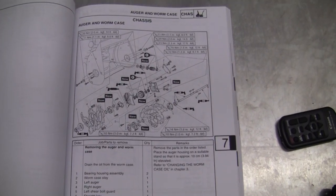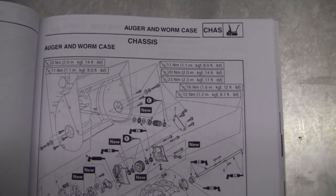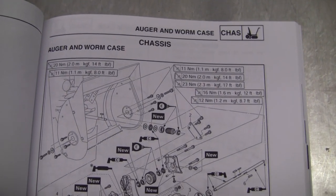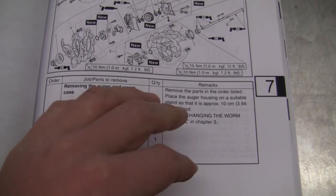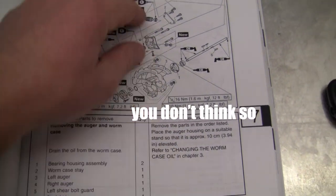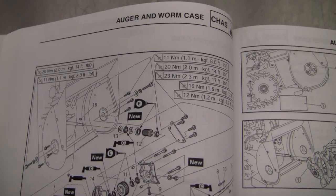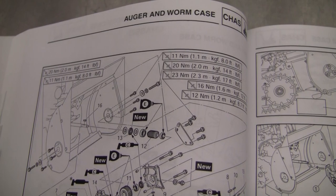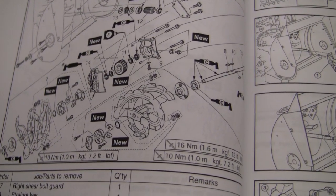So here we have section 7-1, the auger and worm case. I'll pan here slowly and you can pause as you need. We're going to be removing the auger. We will remove the worm case but I will not disassemble the worm case. You'll notice on these pages there's a grease called C type grease, so we'll have a look at what that C type grease is.